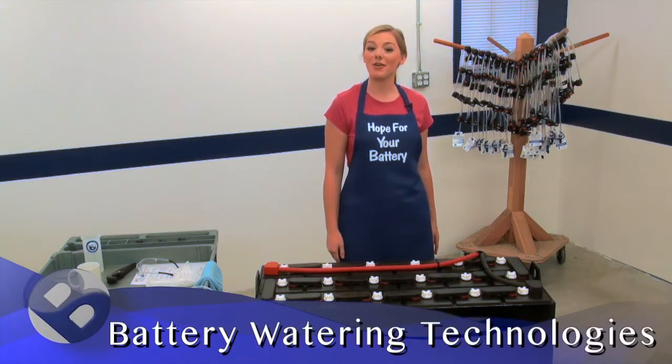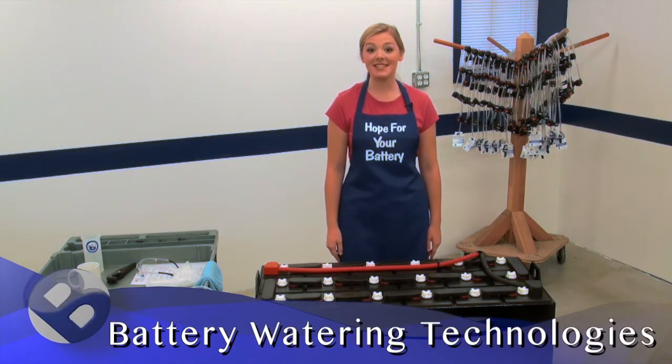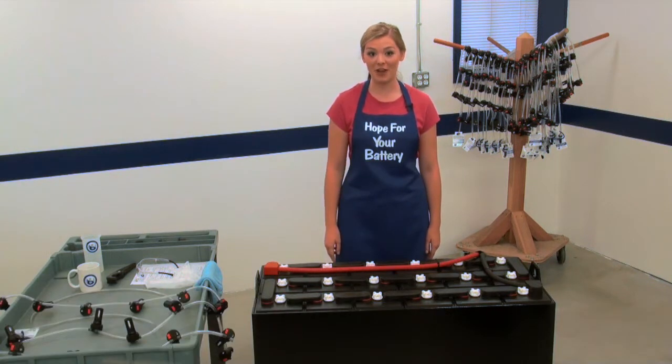Hi everybody, I'm Hope with Battery Watering Technologies. This is tip number two in our video vault. I want to welcome all of my new viewers. Everybody else, welcome back.